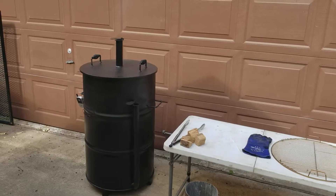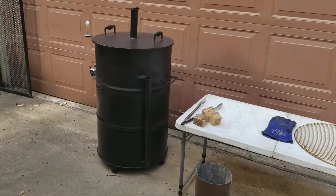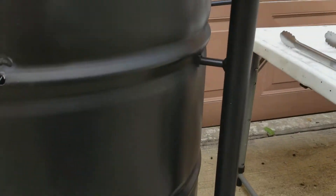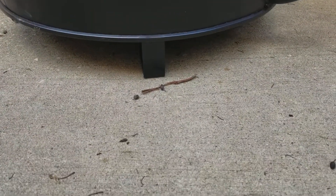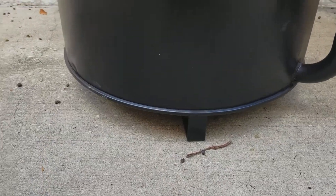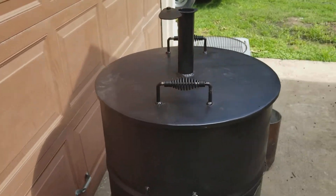The comparable smokers go for about $800 online. This is all welded — none of this is screwed together. The firebox is all welded as well, got a quarter-inch plate on it. The feet are three-inch square tubing. It's got nice handles to carry it around. This thing is solid.